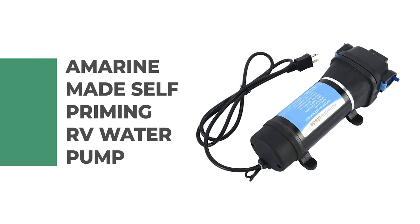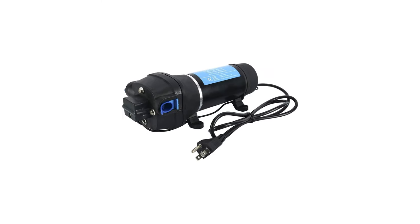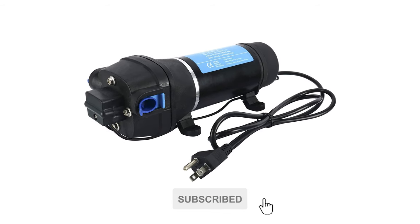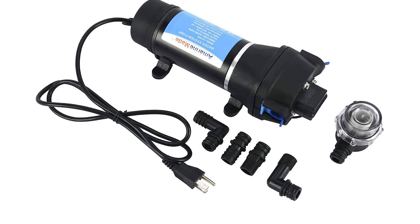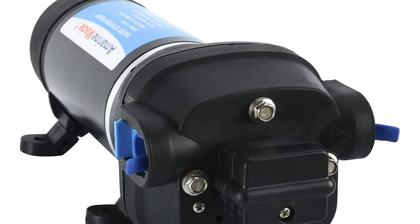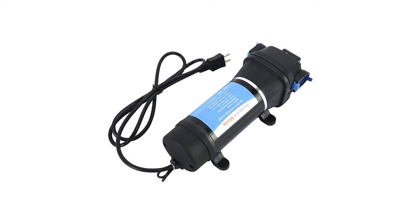Number 6: Amerine Made Self-Priming RV Water Pump. This pump is designed with a self-priming function that allows for usage even if located above the water tank. It also features a built-in 40 PSI pressure switch that automatically starts and stops the pump when necessary. The thermal overload protection automatically stops the motor should it overheat due to overload, with an auto restart feature. The rated flow is 4.5 gallons per minute, and this pump is capable of being run dry without damage.